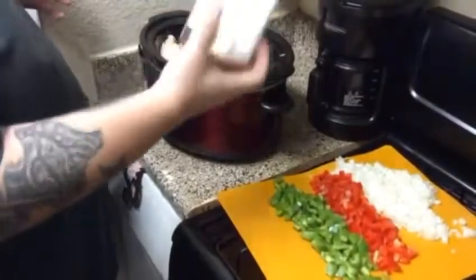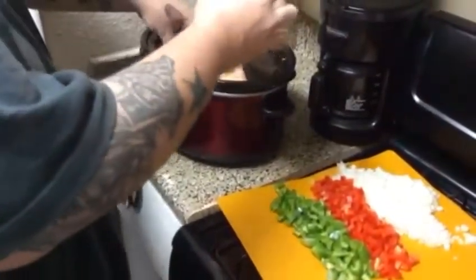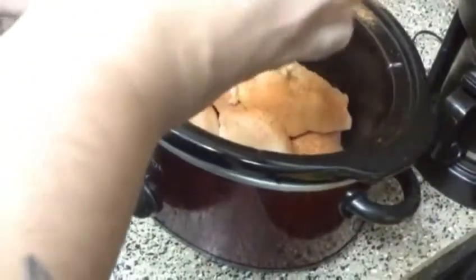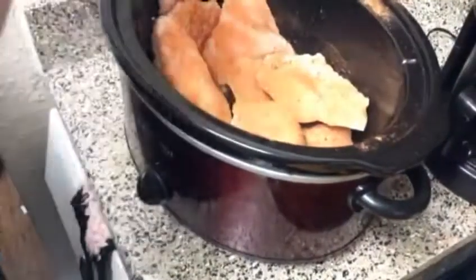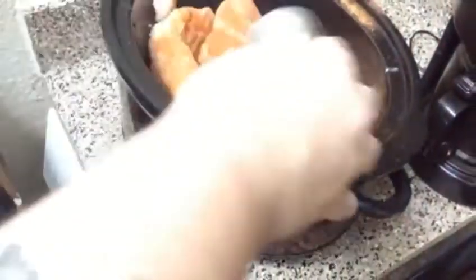I'm going to season the heck out of it with this seasoned salt. Just make sure I get all the chicken good. It doesn't really matter too much because it is a slow cooker — it's not like you're smoking this or grilling it. Then I'm going to hit it with this Weber roasted garlic seasoning and put some of that on the chicken as well.